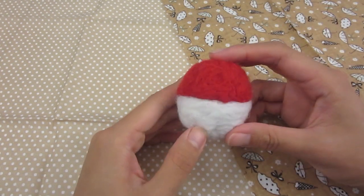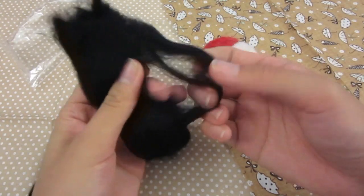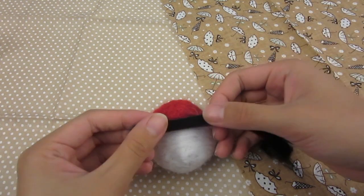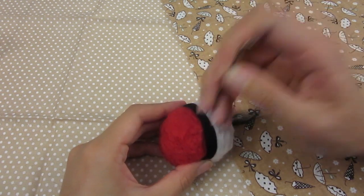Don't worry about not getting the edge perfectly straight though, because in the next step we'll be using black felt to add the black stripe. Same process: thin strip, cover, and stab to secure.